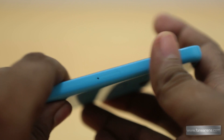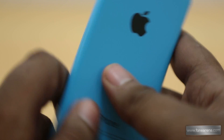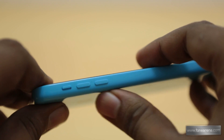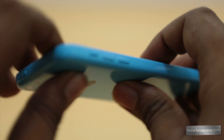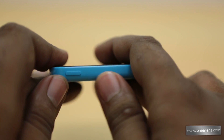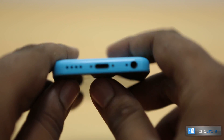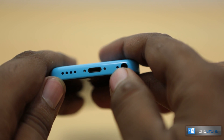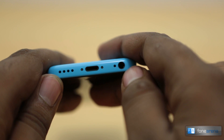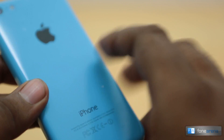You have the normal home button here, unlike the iPhone 5s fingerprint sensor button. On the right you have the nano-SIM tray, ejected by the sim ejector tool we showed earlier. On the left you have the volume rocker and the ringer/rotation lock switch, and at the top you have the power button.